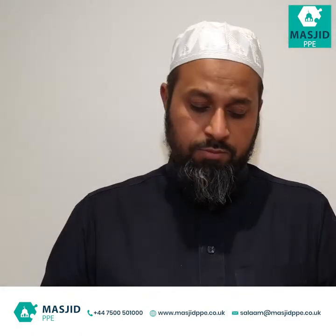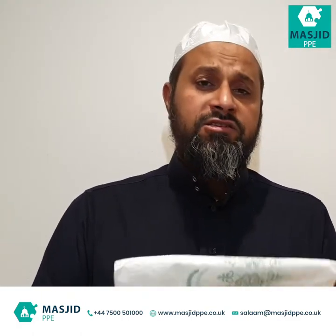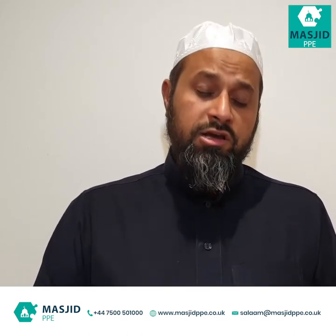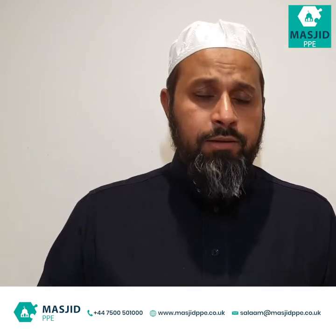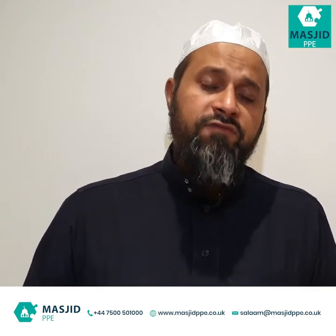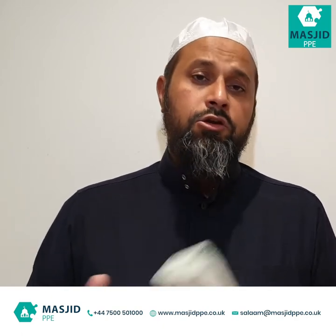These can be folded up and people can take them with them, or they can be disposed of. They cost about 14–15 pence each. You should consider using these for Friday prayers, and also have these on standby for everyday use — so if somebody turns up and they don't have a prayer mat, you could give them one.